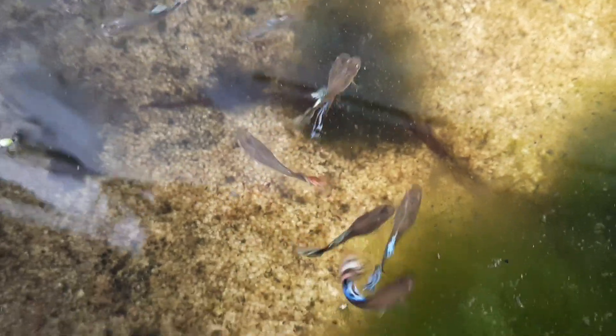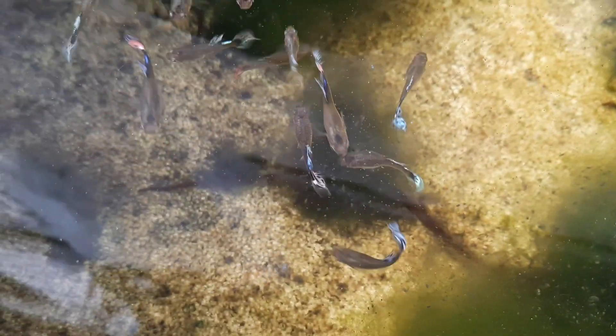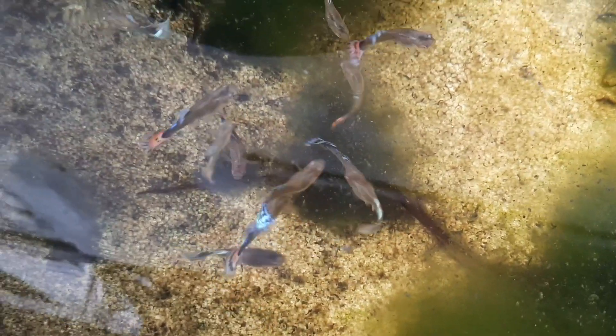Last stop - these are all my female firetail guppies. So these are all my guppies outdoors. On my next video I will show you my guppies indoors.